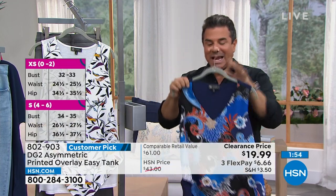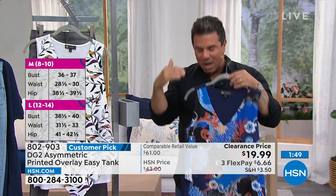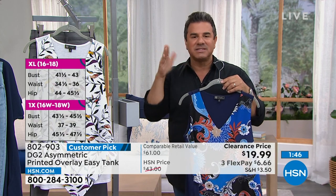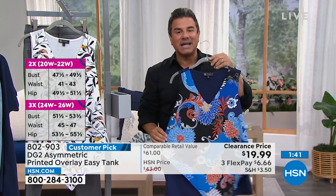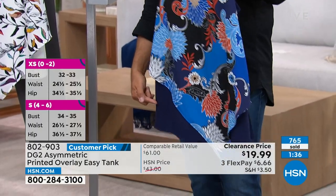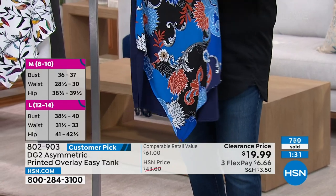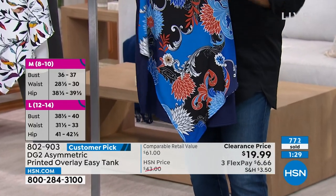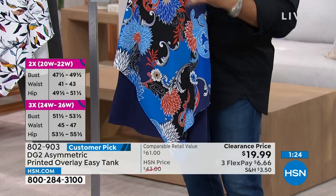Limited, limited, limited. We didn't even have to put this on sale because it was so popular — we just launched it about a month ago. Everything you love about the Easy Top, kind of turned on its head. I love a scarf print and asymmetrical lines — we did that so beautifully here. You see a little bit more of the solid on this tank top, which helps break up and soften the print.